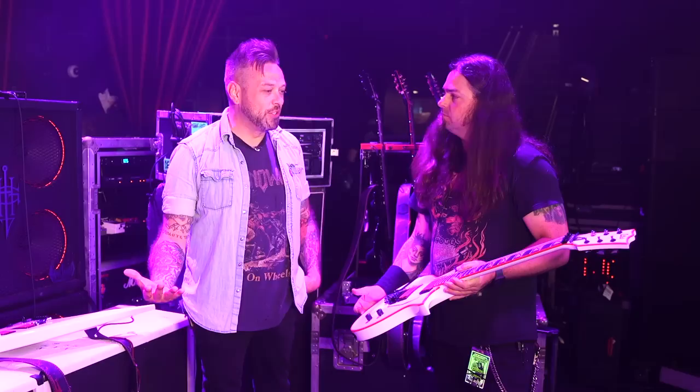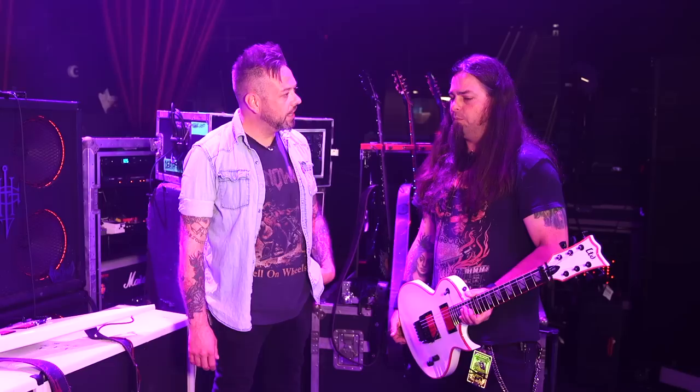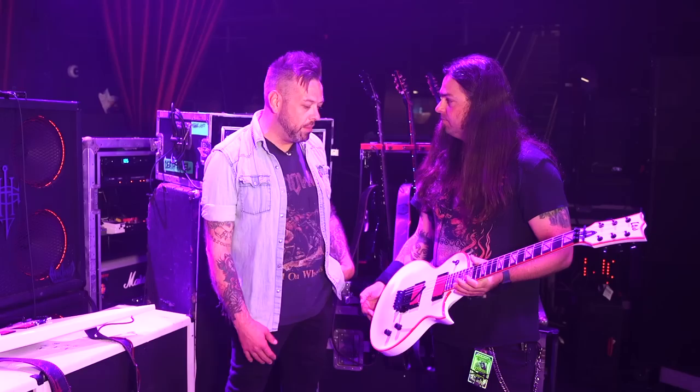Gary also now has signature strings — Doyle Von Frankenstein gear, by Doyle. He's got a drop-tune set which is a 10 to 69, and then a 9 to 52 is the other set. Which is actually kind of light considering the tunings — Exodus is running D standard, and the drop stuff is drop C.